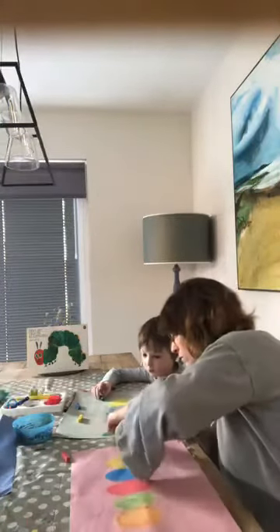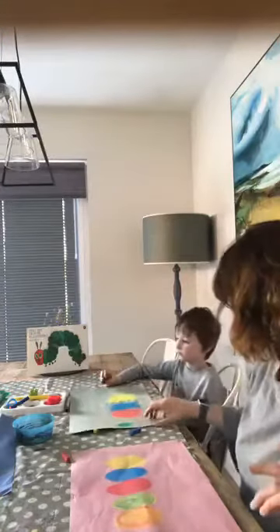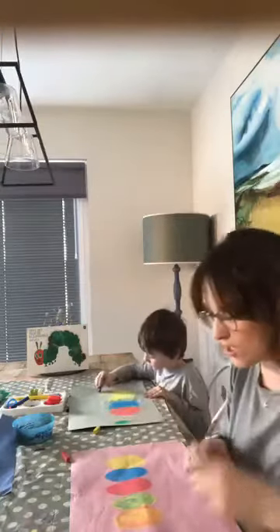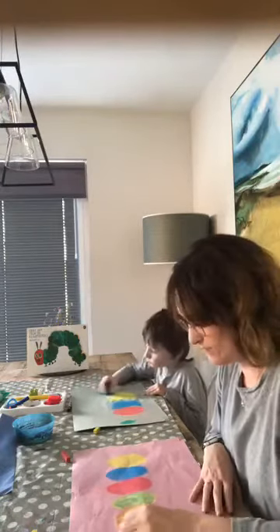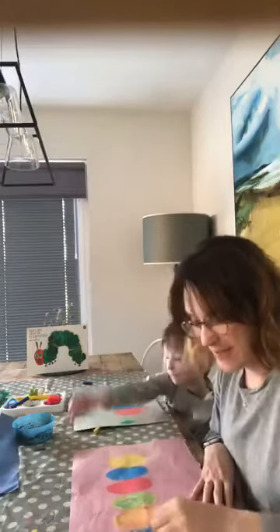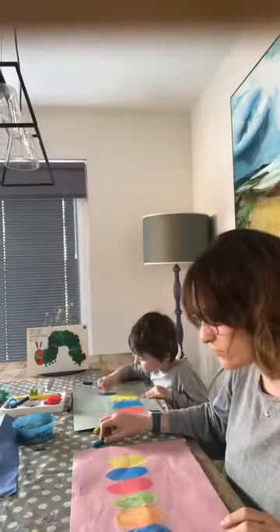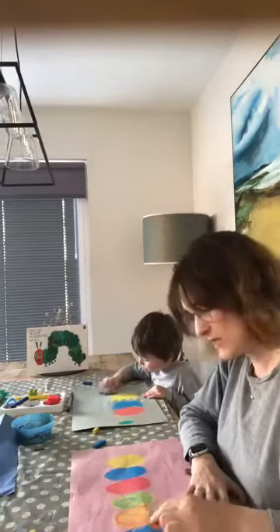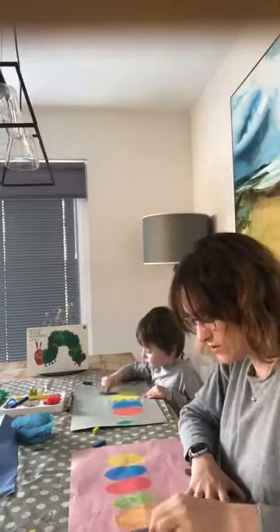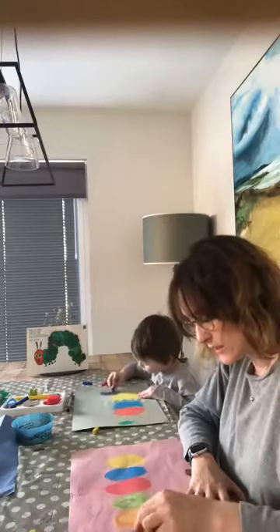If you mix blue and yellow together you get teal — look at that! And that's basically where if you've done your yellow you can now do your red and you'll end up with an orange. Next up we've got the blue and the red to go on to make our purple. We've got a nice purple going on here for our last circle for the body.